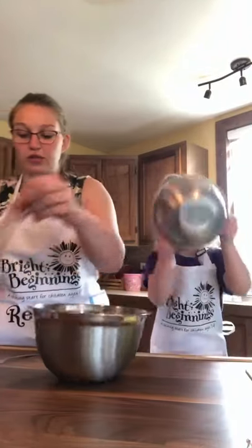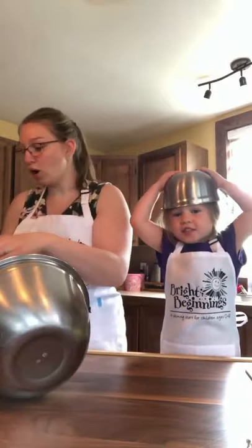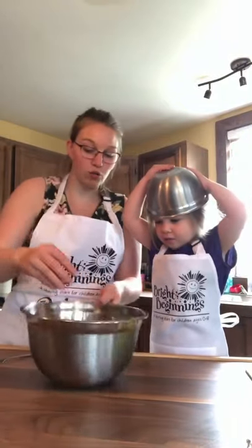So what we're going to do is we're going to throw this into a bowl. Just like that. Whoa, whoa! The bowl is going out of control.